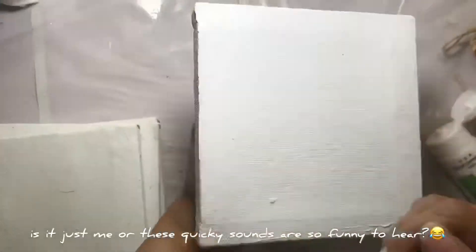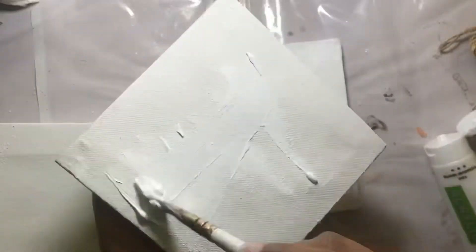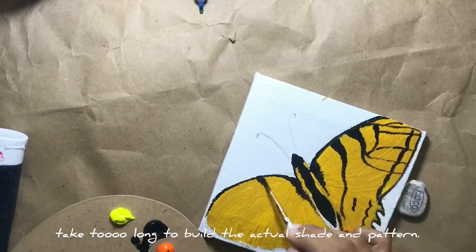Is it just me or do these squeaky sounds are so funny to hear? I've sped up the whole process for each, but these realistic butterflies take just too long to build the actual shade and pattern.